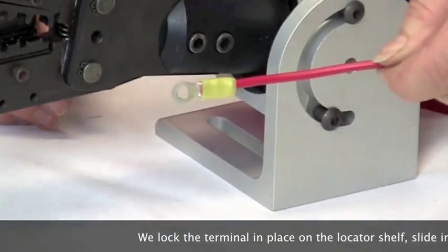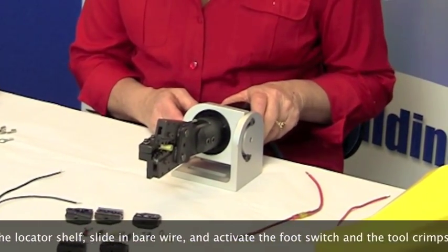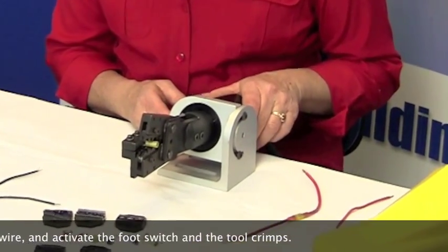We lock the terminal in place on the locator shelf, slide in bare wire, and activate the foot switch as the tool crimps.